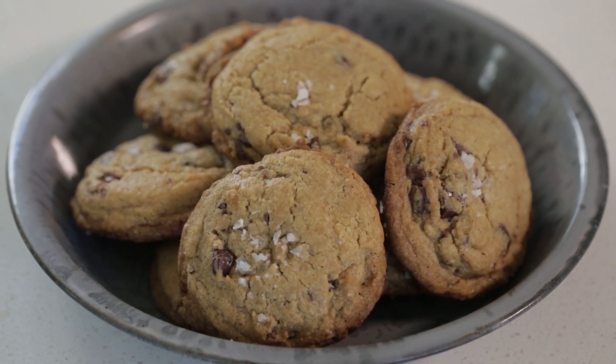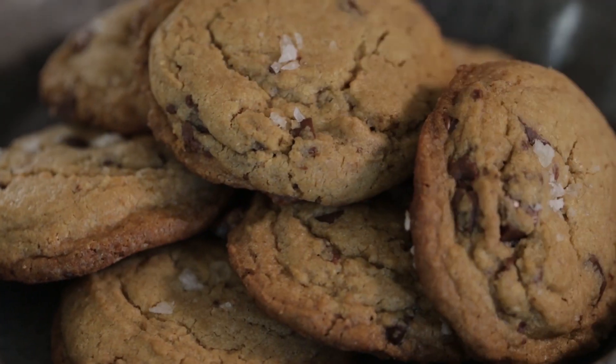Hey there, Amanda here. Let's talk about chocolate chip cookies. I know everyone has their favorite chocolate chip cookie recipe, and I feel like I've tried hundreds of different recipes for chocolate chip cookies, but I think I have found the all-time perfect chocolate chip cookie. Let me show you how to do it.